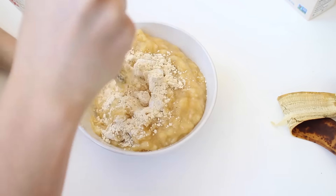Then place in the oven at 350 degrees for about 30 to 45 minutes, or until the top is golden brown.